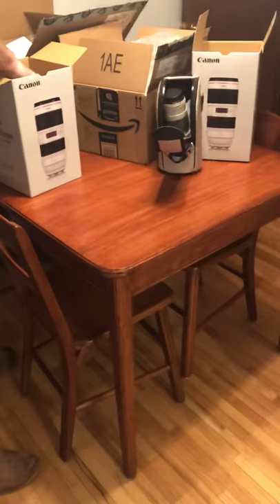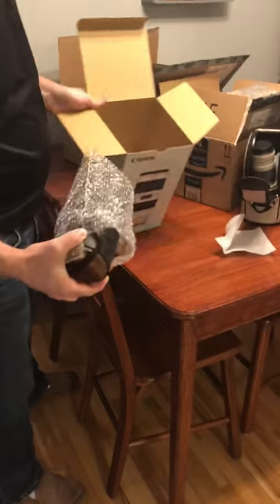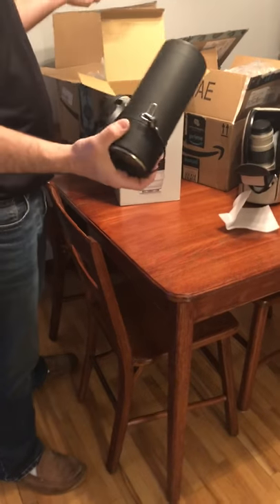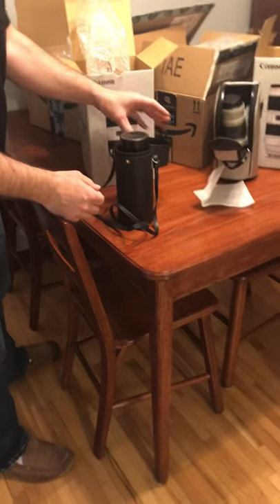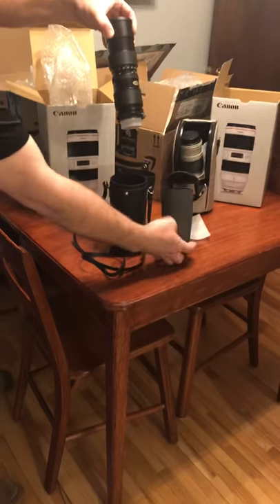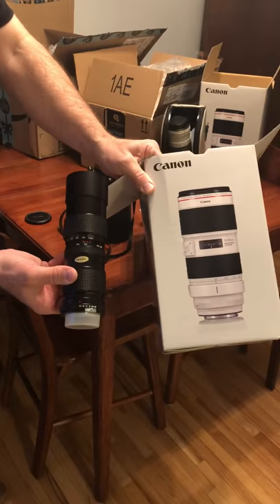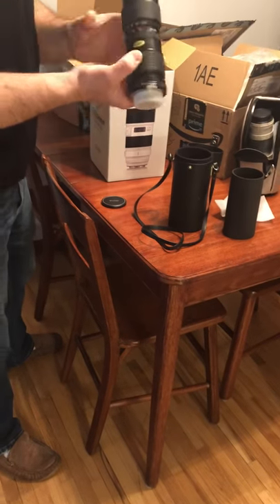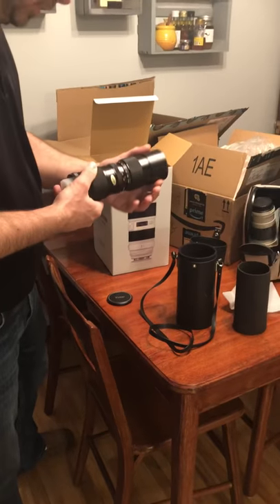They got a little bit smarter this time trying to get the weight right. There's no lens pouch in the box, and the one that is there is not the right lens pouch. We open this up and oh geez, this doesn't look anything like it should.